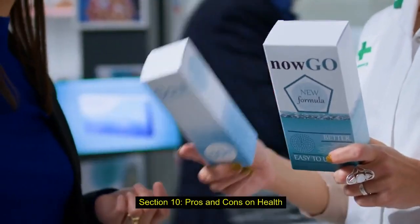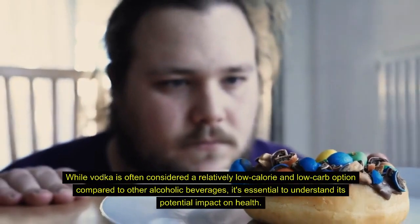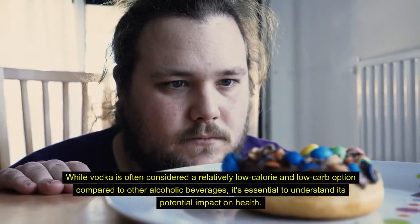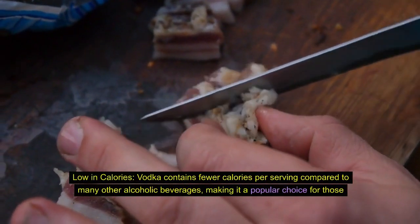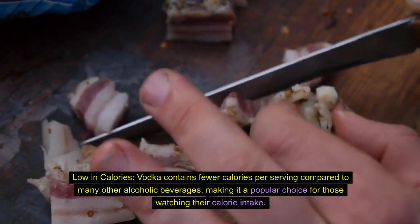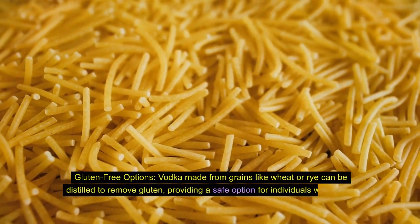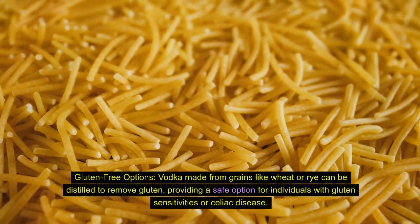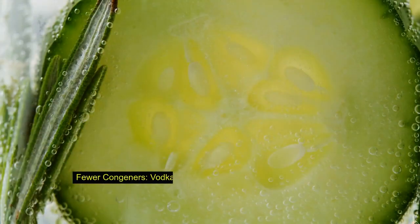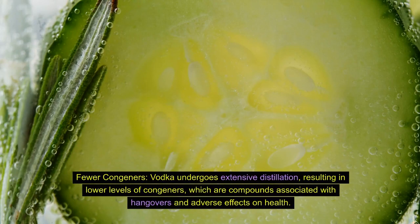While vodka is often considered a relatively low-calorie and low-carb option compared to other alcoholic beverages, it's essential to understand its potential impact on health. On the positive side: vodka contains fewer calories per serving compared to many other alcoholic beverages, making it popular for those watching their calorie intake. Vodka made from grains like wheat or rye can be distilled to remove gluten, providing a safe option for individuals with gluten sensitivities or celiac disease. Additionally, vodka undergoes extensive distillation, resulting in lower levels of congeners — compounds associated with hangovers and adverse health effects.